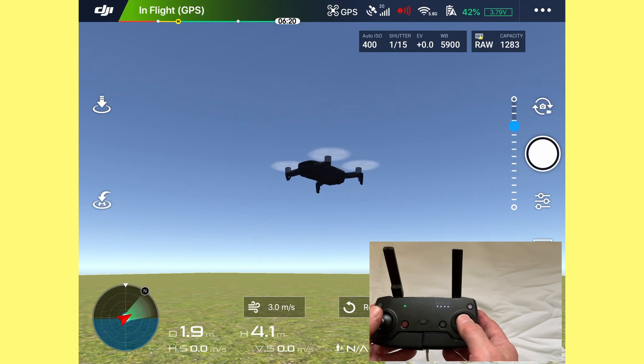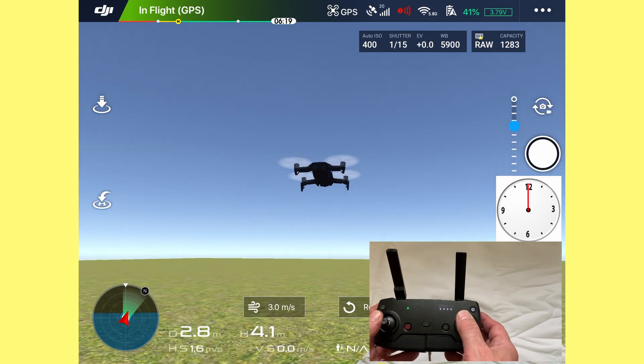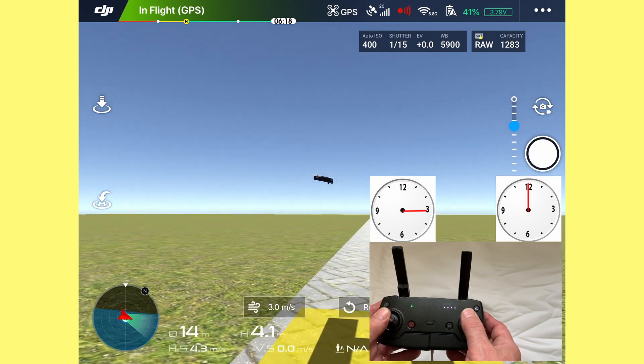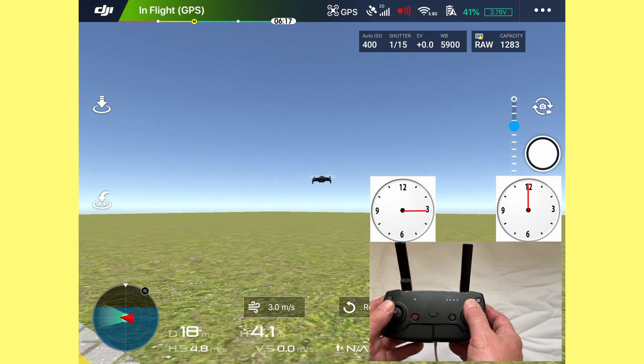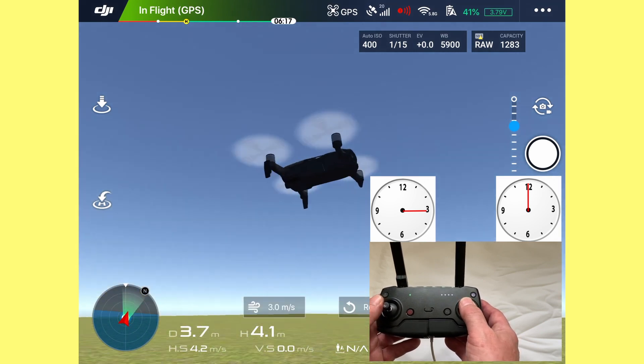We'll go the other way this time. Push the right stick forward so it's going down the road. A little bit of momentum and then start to steer to the left. You can start to see we're starting to fly in a circle.